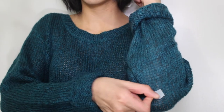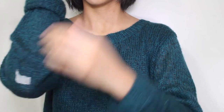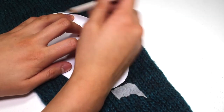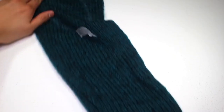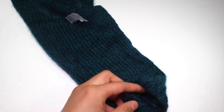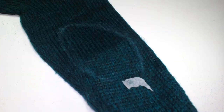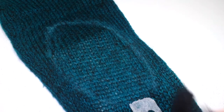First of all, try on the sweater and bend your elbows, then use a pencil or some tape to mark where you'd like the patches to start. Lay down the sweater and place the template at the tip of the marker and trace around it with a colored pencil. Once you've traced the shape, take the foam block and slip it inside the sleeve so it sits underneath the outline. This foam block just stops the needle from going through to the other side of the sweater.